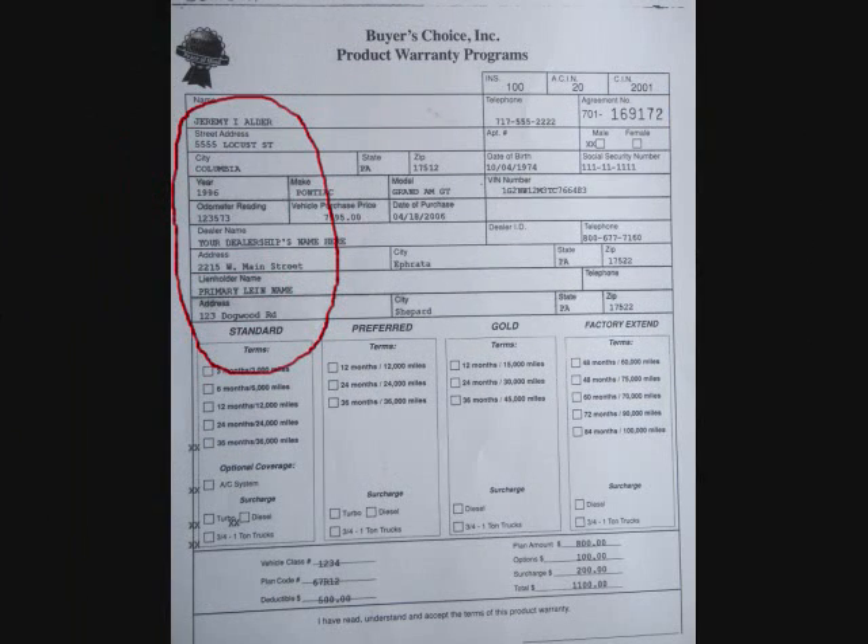The first one we're going to look at is when it prints too far to the left. On the warranty form, looking down the left side, everything appears to align properly. But looking around the form, I notice up in the top right there is a checkbox for male or female and the alignment is off. The two X's did not land in the checkbox — they're about a quarter inch to the left, so I'm going to need to move everything to the right about a quarter of an inch.